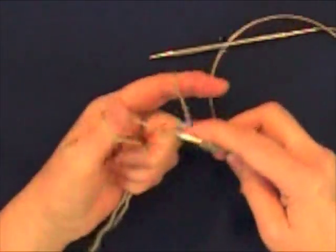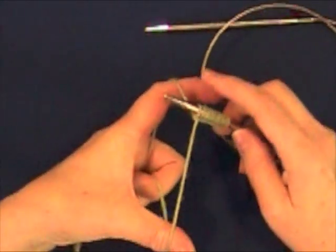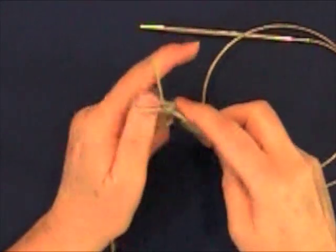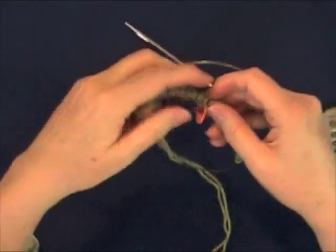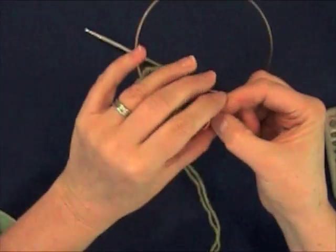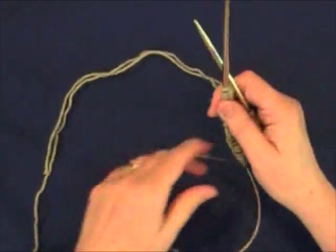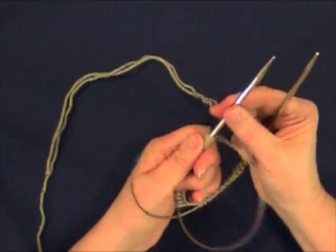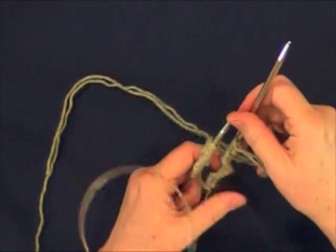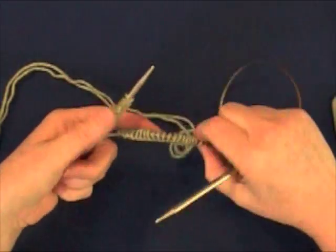I'll be using a 32-inch circular needle and a method called magic loop. Cast on enough stitches to give you 8 to 10 inches around. For the gauge I want of about 5 stitches to the inch, that would be 40 to 50 stitches. Divide the stitches in half and pull the cable through at the halfway mark. Move half the stitches on the left needle and slide the other half down the right needle onto the cable. Both the tail end and the ball end of the yarn are on the right needle.